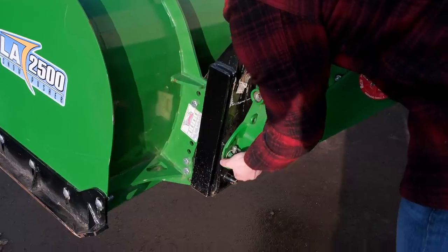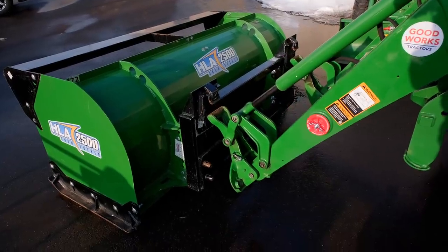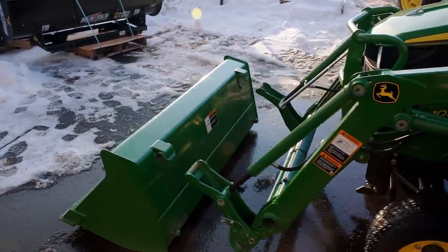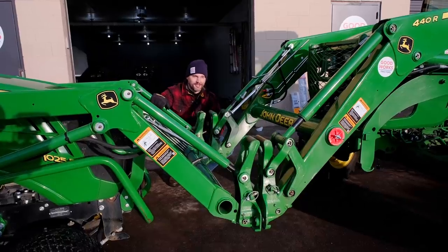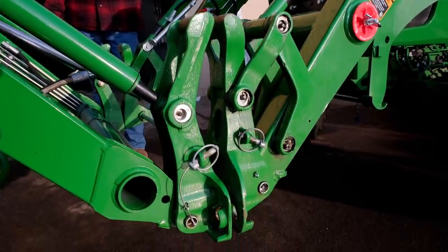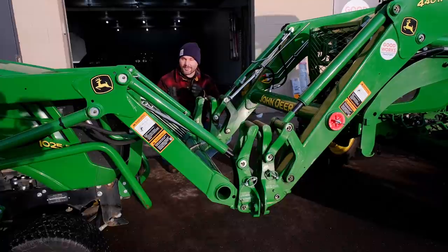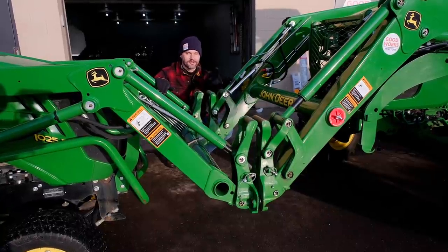Common question: will the quick attach — John Deere quick attach or skid steer quick attach — fit from a 4066R the same as on a little 1025R? That's the beauty of a standardized system — you could take an attachment from a 1025R and put it on a 4066R as long as both have John Deere quick attach, or vice versa. As you can see, the John Deere 4R and the little 1025R have identical carrier bracket spacing and size for the John Deere quick attach. You can take an attachment from a smaller tractor if you're upsizing — say from a 1 to a 2 Series, or a 2 to a 3 Series. But let's see what it looks like when you put something from a 4 Series onto a 1 Series.